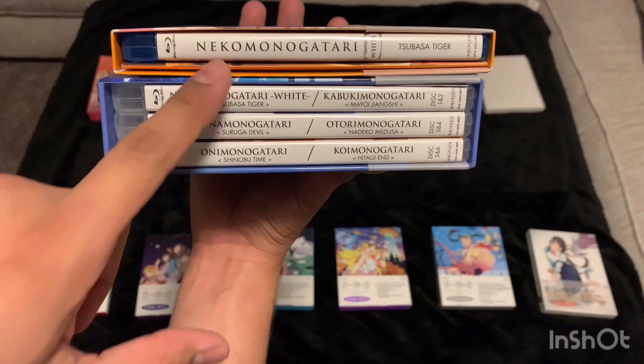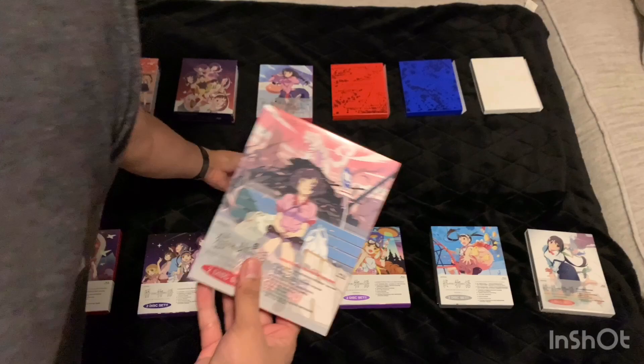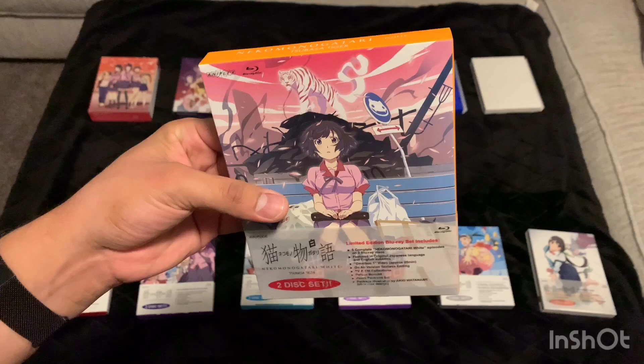It is included in here — as you guys can see, Nekomonogatari is included as part of this box set. Technically this is Nekomonogatari White, which is part of the second season. Nekomonogatari Black, which is over here, is part of the first season. If you're interested, I will be posting this one for sale on my Mercari account — I'll put a link to my Mercari shop below.